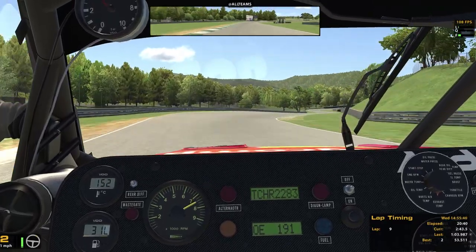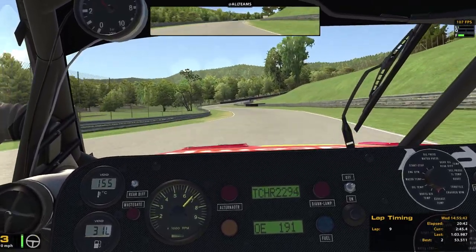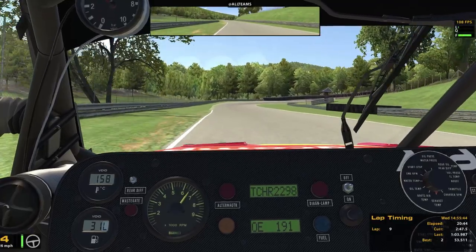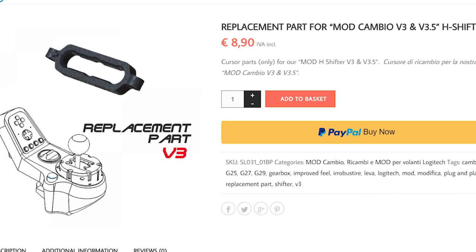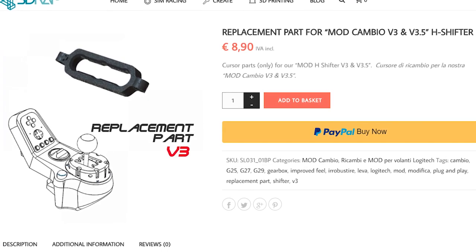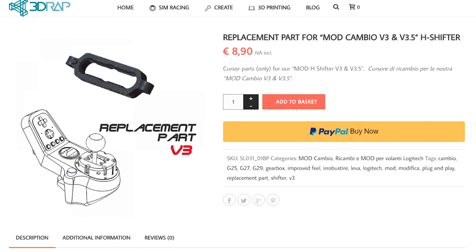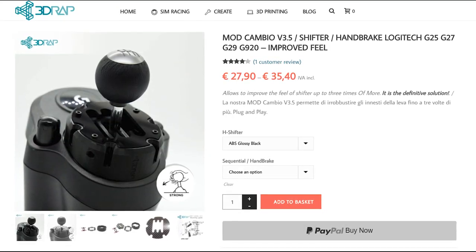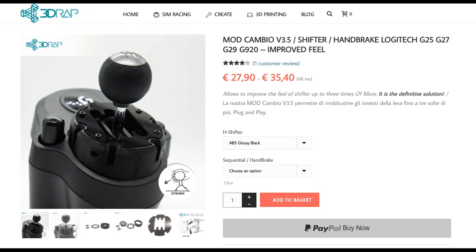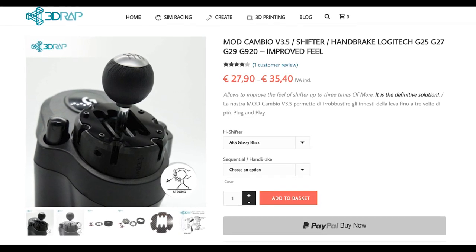So would I recommend this product? I think it all depends. First of all, the mechanism of this mod is definitely going to wear down, which is why they sell replacement parts for the wearing parts on their website. Now I don't know how fast it will wear down, but when it does, I'll update you guys. Another thing is this mod is around $30, which, for a couple of 3D printed parts, I think is kinda too much.